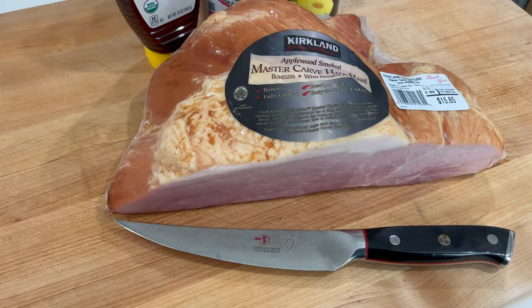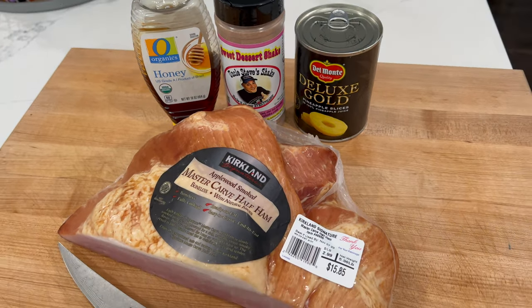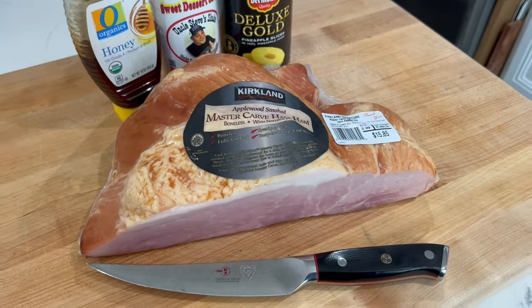Why are we double smoking this? The carver ham we bought is already smoked — it's applewood smoked. So we're gonna give it a second smoke using our wood fire grill. This is a little carver ham from Costco, a little more than five pounds. We're gonna use the instructions on the back of the packaging with one caveat: it calls for 350°F, but I'm gonna set it up for 300°F.